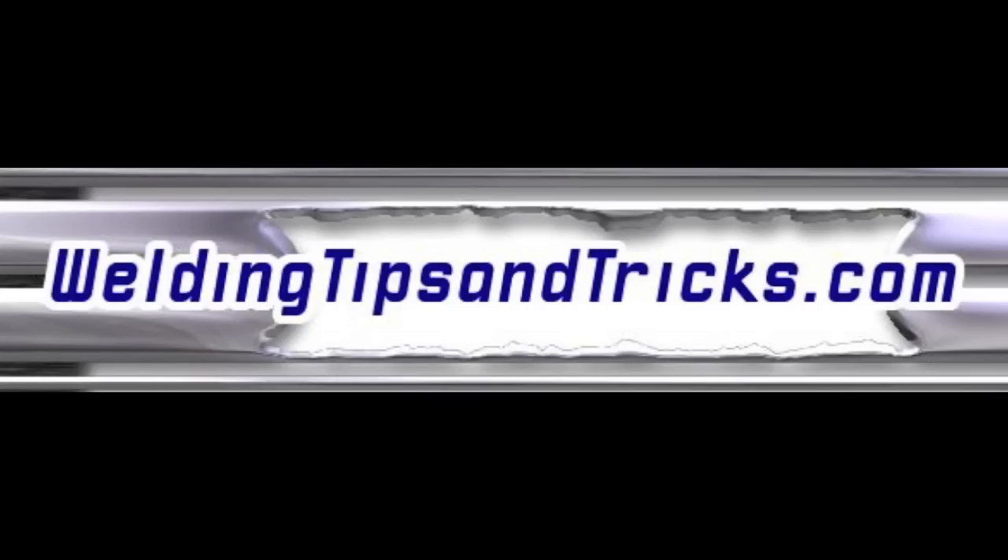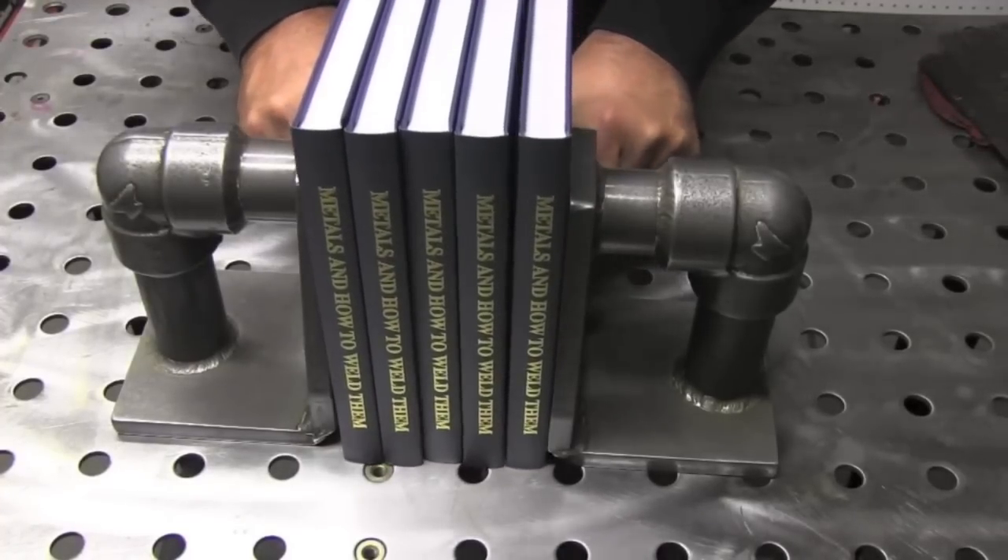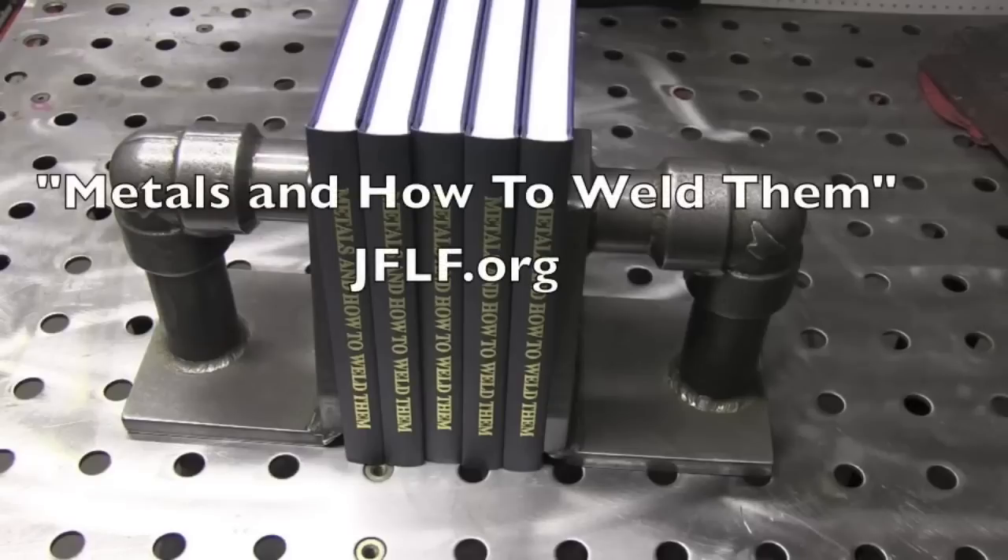Hey, this is Jody with WeldingTipsAndTricks.com. Thanks for watching another weekly video. We're talking a little bit more about socket welds today. A while back I built this set of bookends using socket weld fittings, and I'm going to do a little bit more on them today.